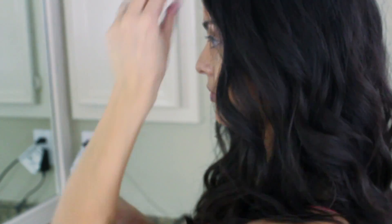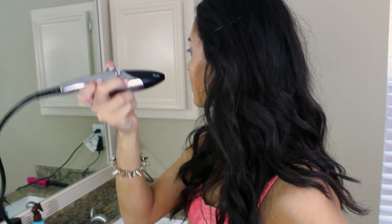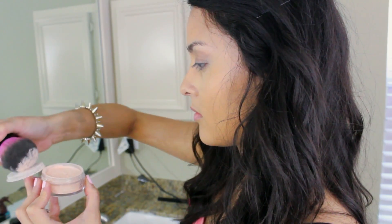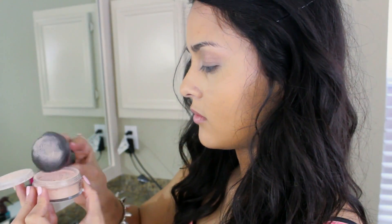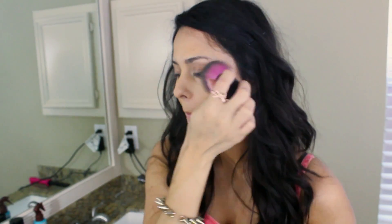Hey guys, welcome back to another ipsy glam bag makeup tutorial — this one's also an OOTD. Don't you love this month's bag? It is so cute, honestly it's my favorite. We're going to get that flawless summer skin using my airbrush machine. I really like the coverage but I'm not into the finish, so good thing they have this powder that mattifies your face and locks in the makeup.